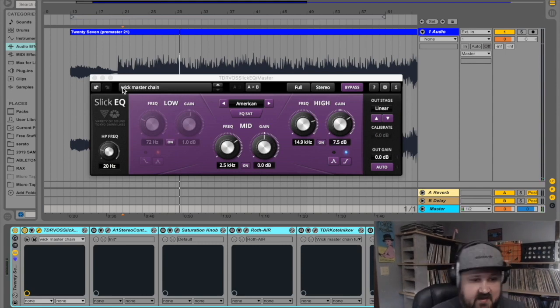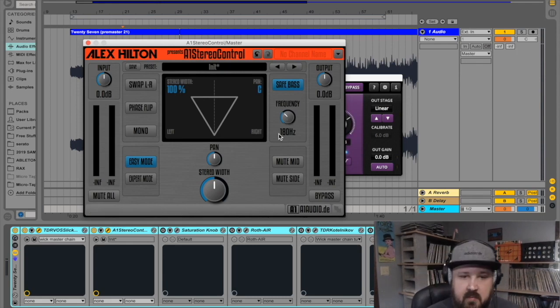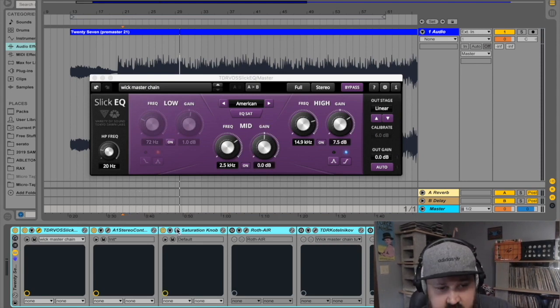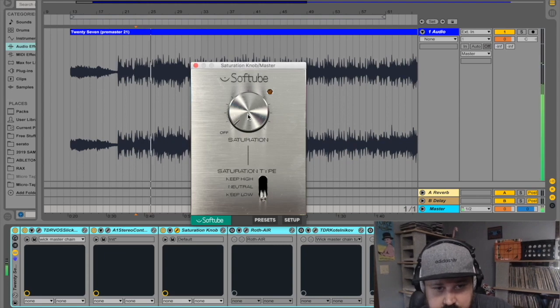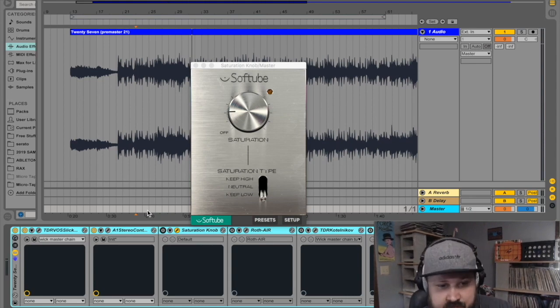Next is Stereo Control — just like I did on the bass, I have it at 180 Hz, so from 180 Hz down to zero is in mono and from 180 Hz up is in stereo, making sure the mix stays tight. Next up, a little saturation. Since this is the mastering chain I'm going to set this on Keep Low, so the saturator won't touch my low end.